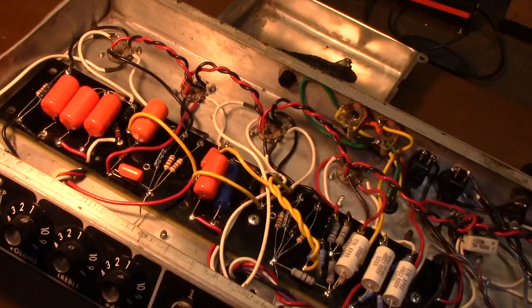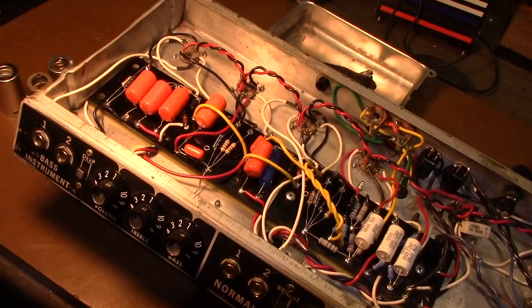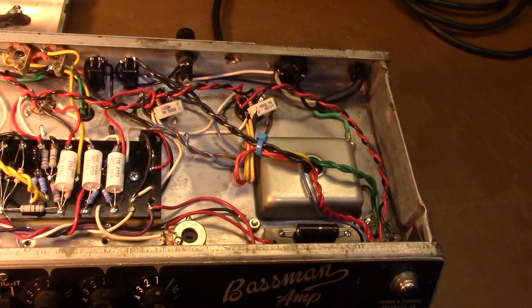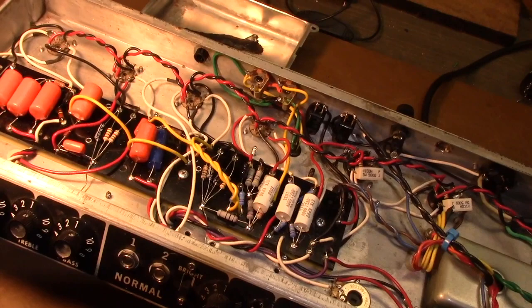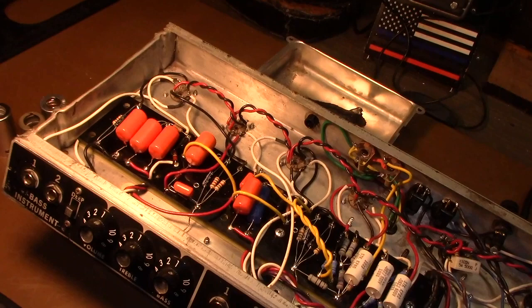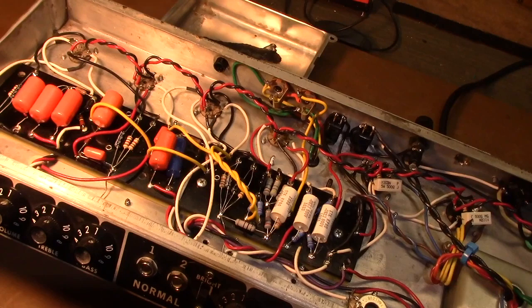That's pretty much it. I just wanted to, mainly for my own personal records, have a video of the inside of this '66 Bassman that I've been through so much with. It belonged to a dear friend of mine for about seven or eight years. He has passed away since, and I sort of kept it as a reminder of him. But I've got another amp that actually belonged to him that I built from scratch, so I have that.